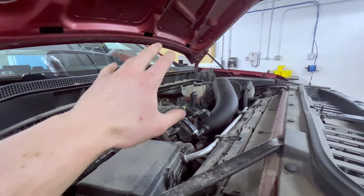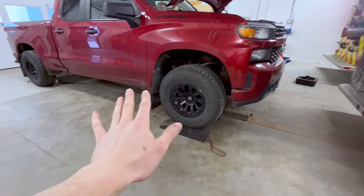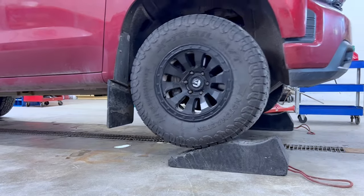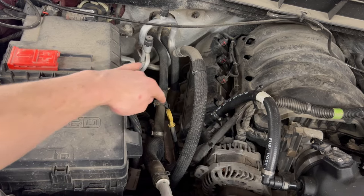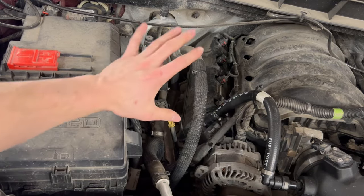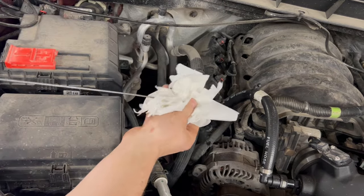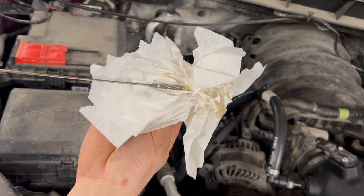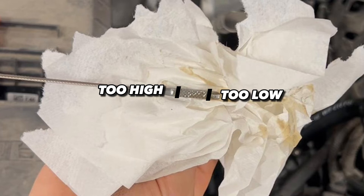Now that we have oil in the engine again, we can go ahead and start the engine up without worrying about damaging anything. In our case we have it on the ramp, so we're going to back it off the ramps and confirm we have the right amount of oil using the dipstick. The dipstick has a yellow handle — pull it out, clean it off, then put it back into the engine all the way, then pull it out again. On this dipstick there is a checkered pattern at the bottom: you want the oil to be above the bottom of the pattern but below the top. As you can see, we're on the high end of the pattern, so we're perfect.